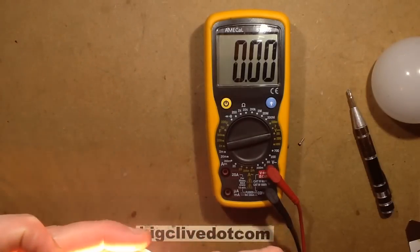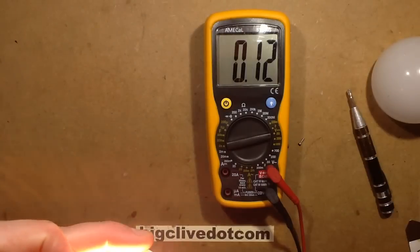Let's see if I can make one LED go out here, and let's see if I can not blow the thing to smithereens.